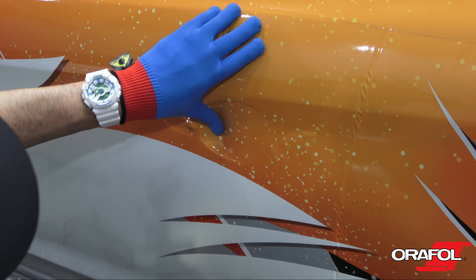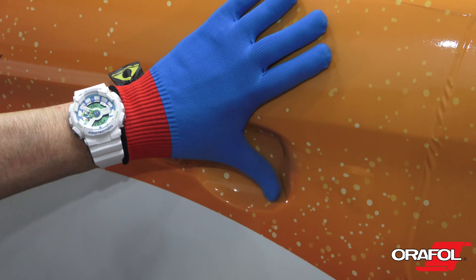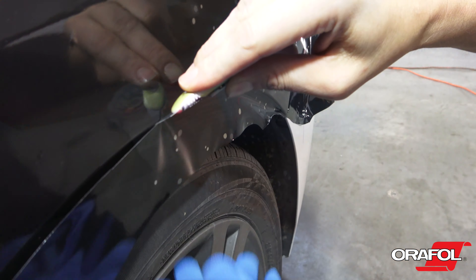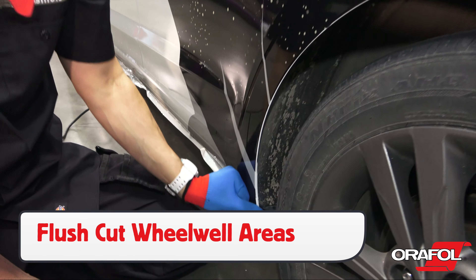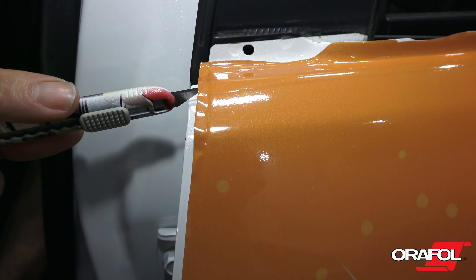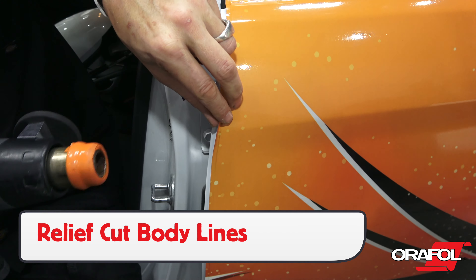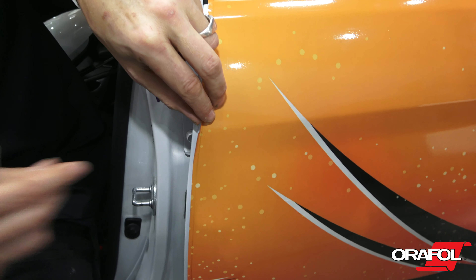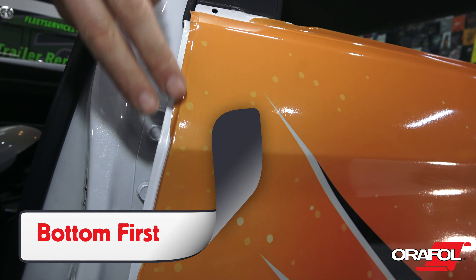For door handle cups, warm the film up first, then form it in with an Oralite wrap glove. For wheel wells, flush cut the 5600RA to the top edge to ensure long-term hold. For body lines, be sure to make relief cuts and fold the film. This is due to the thickness of the film and it will help create a professional result that will last for the long term.